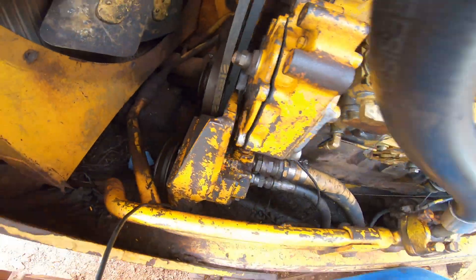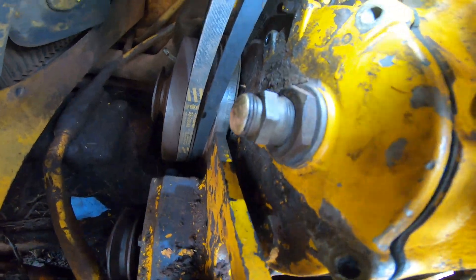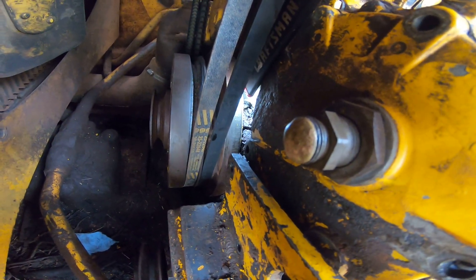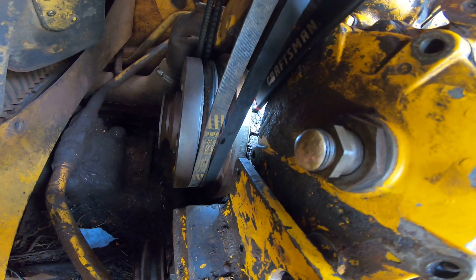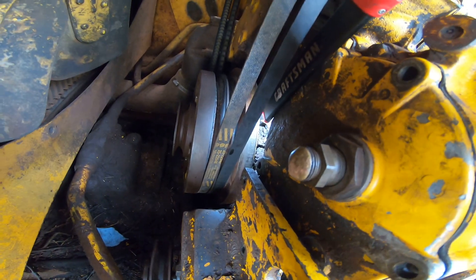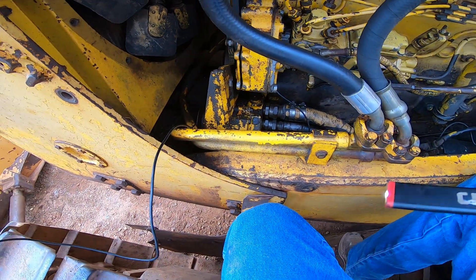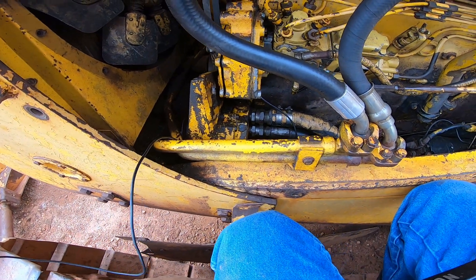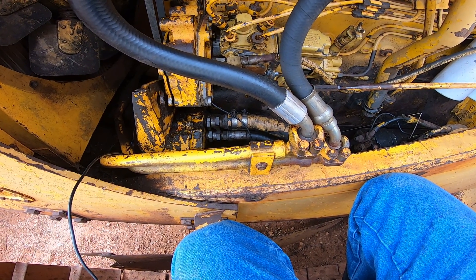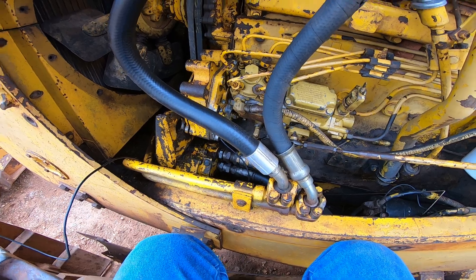I've got my timing mark set — there's the timing pin on the engine in the balancer, and there are the marks on the harmonic balancer. I've got it set at about 17 degrees because the book I found says it should be somewhere between 15 to 18 degrees depending on application. I cannot find the specific application for the TD-15C — if somebody knows, I'd like to know. The books I have show specs for tractors.